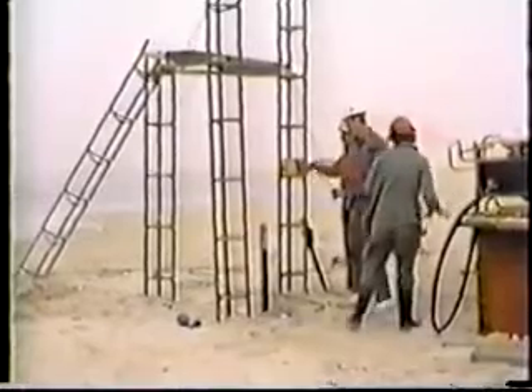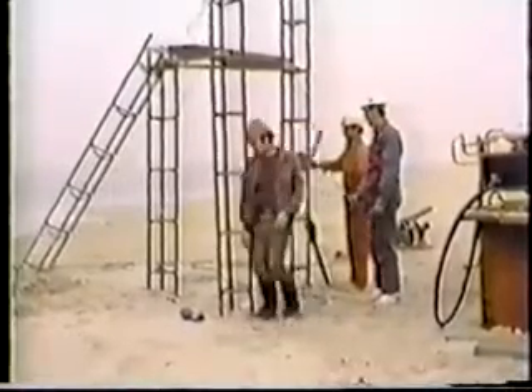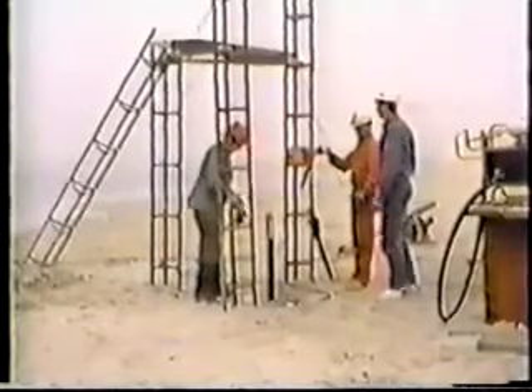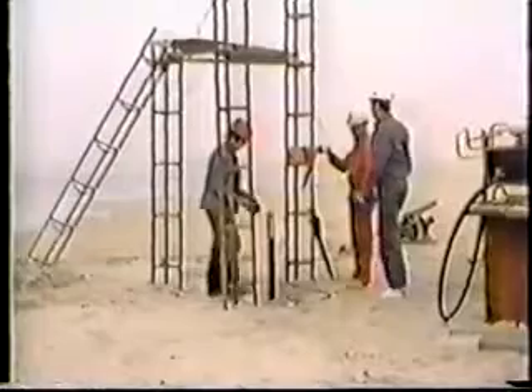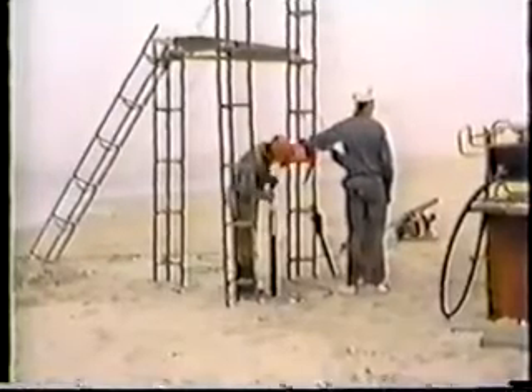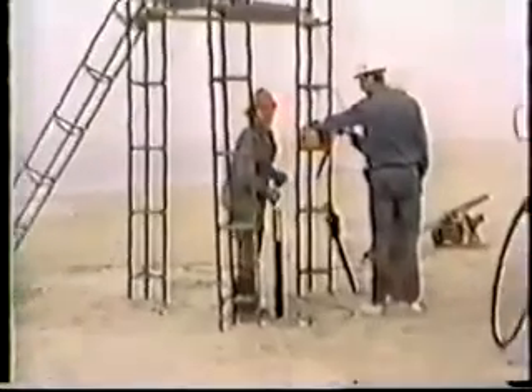When we're ready to begin sampling, cable is paid out so the baler-corer can be worked. The flapper valve at the bottom of the baler-corer opens and allows sediment to enter the tube when the unit is dropped. On the pull-up, the valve closes and seals in the sediment sample. The action is repeated until we reach the desired depth. You can gauge the speed of sampling by how quickly the first tape mark disappeared.